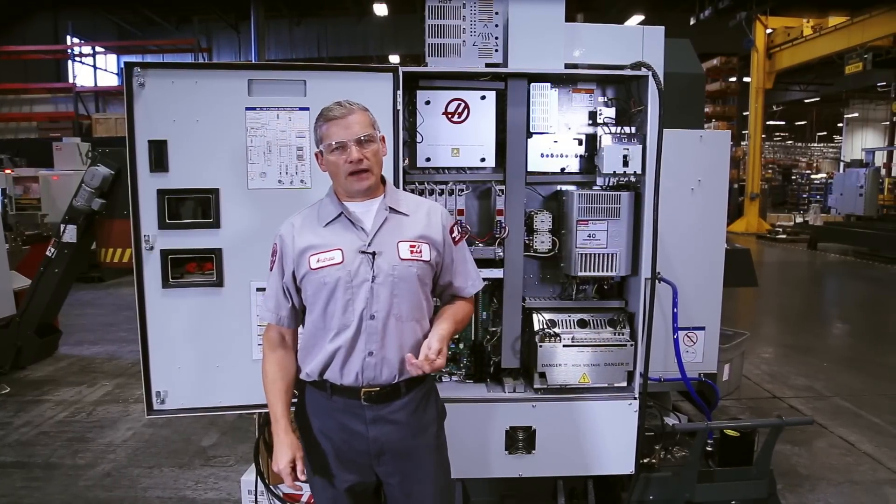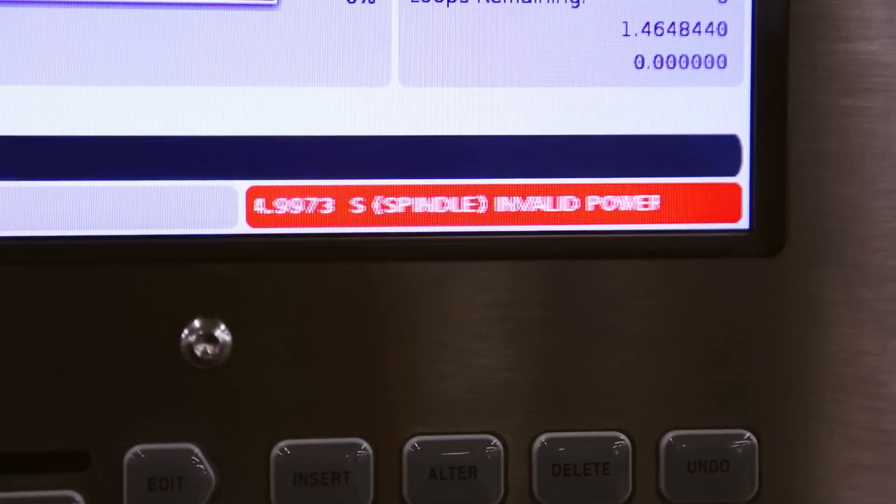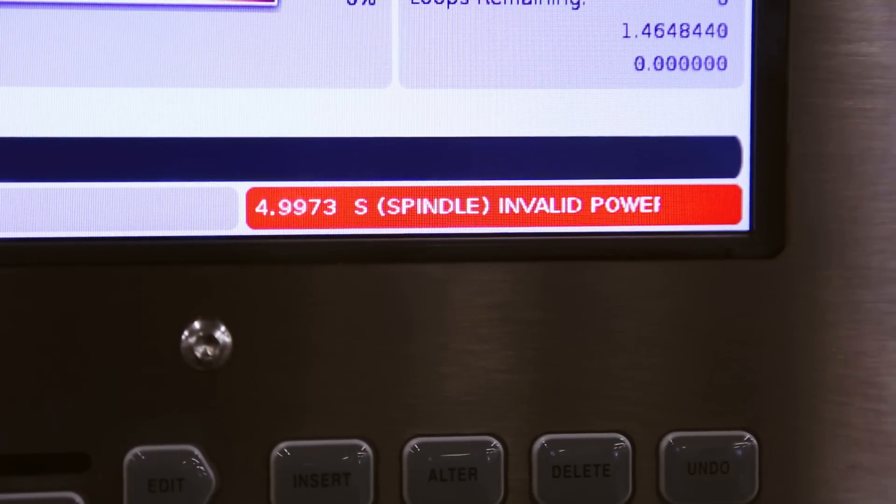If your machine generates a 9973 alarm, it means the I.O. board saw one of these contacts open when it should have been closed. You will see the alarm on screen and the machine will stop.